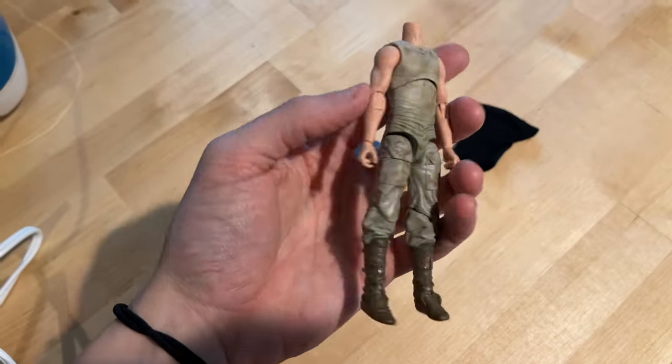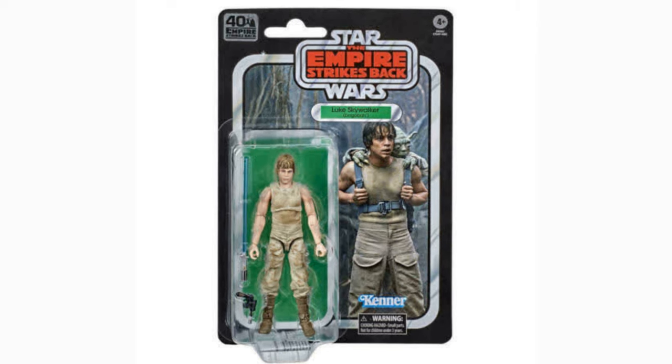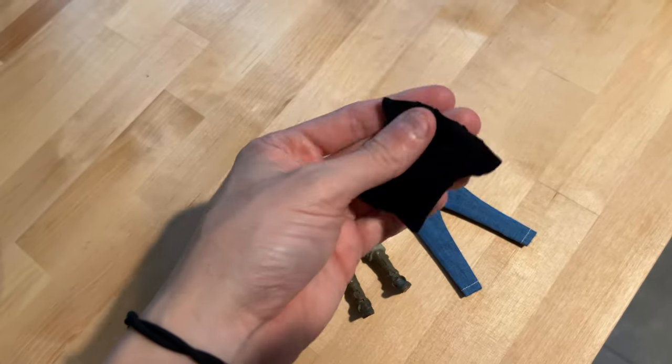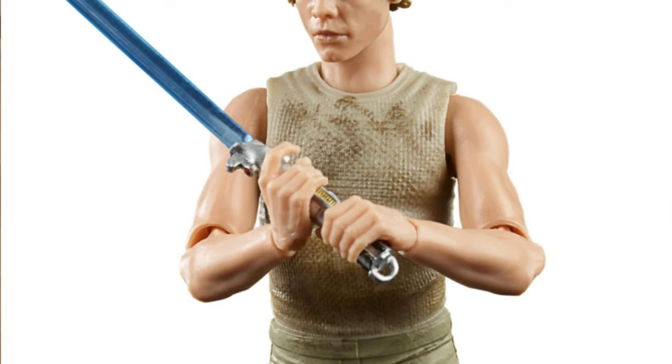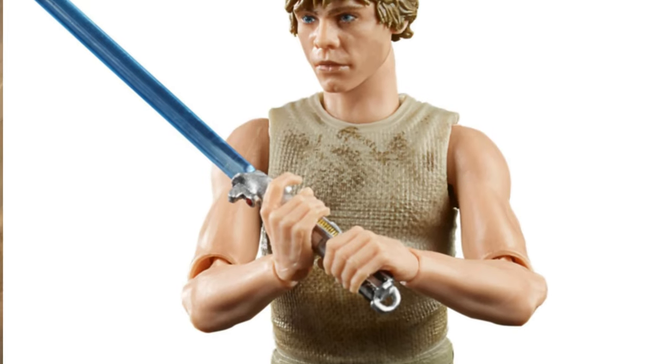For the base of my action figure, I'm using this Dagobah Luke Skywalker Black Series figure. One, because I had it lying around. It's slim and slender, so I can put clothes on it. And also, I like how it has these bare arms, which will make it work pretty well when I try to put clothes or a t-shirt on top of it.